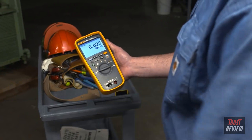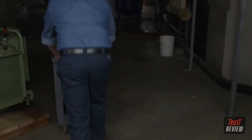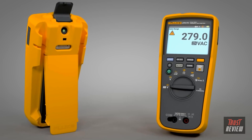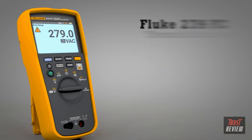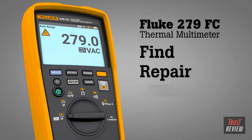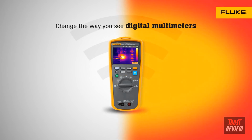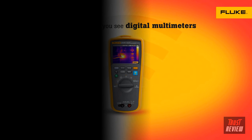Combining two tools in one, the Fluke 279 FC Thermal Multimeter helps you quickly find, repair, validate, and report electrical issues. The Fluke 279 FC Thermal Multimeter — change the way you see digital multimeters.